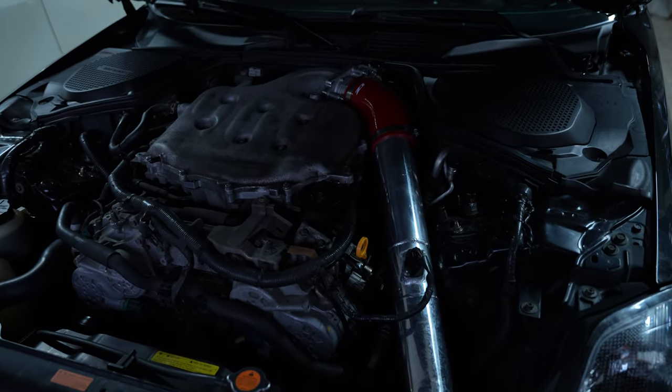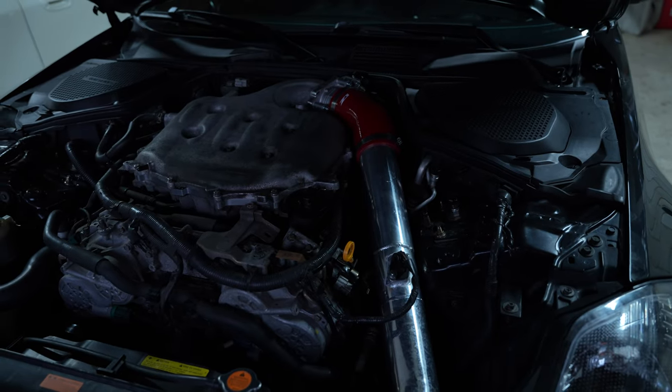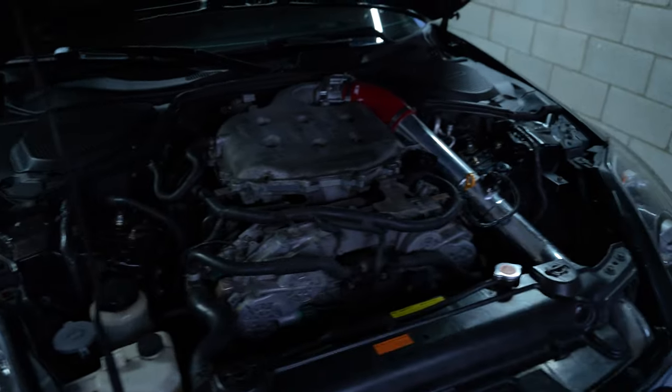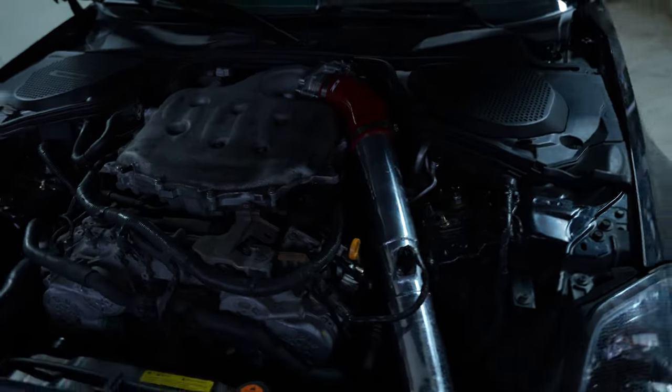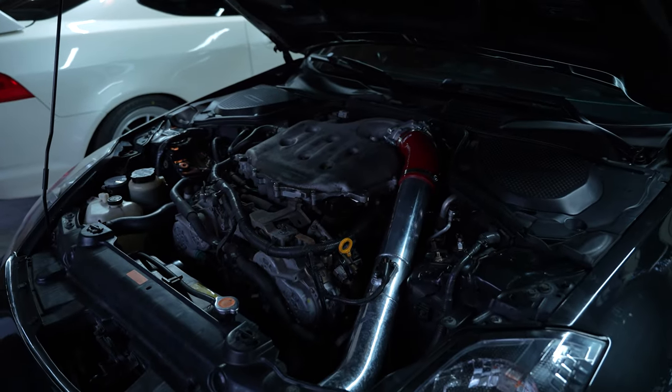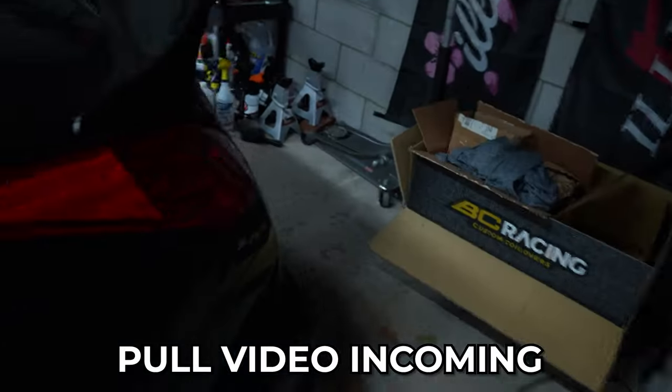For the exhaust, I have HR headers — I swapped the DE ones out for HR because they are more of a header style. I have Motordyne art pipes for the test pipes, a custom titanium Y pipe — unsure of the brand, bought that from a friend — and a Tomei catback. It doesn't sound too bad; it can get a little raspy in the low end if you're really stepping on it. I'm really happy with the exhaust and it does shoot flames.